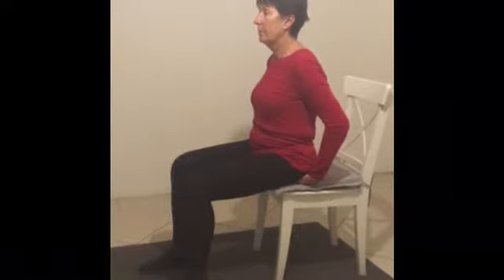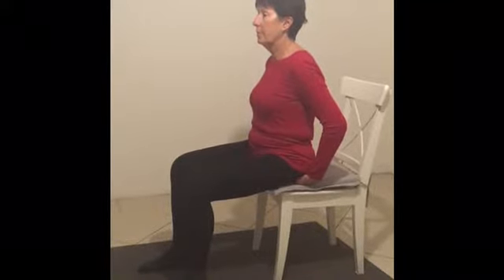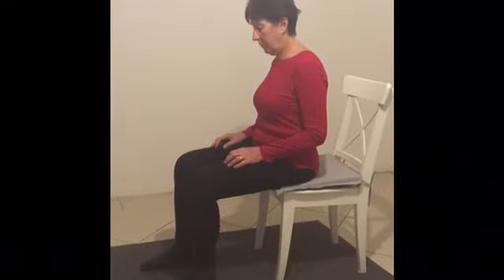That's it, good. Now you can gently take your hands out, because you're sitting with your spine upright. Your feet are underneath your knees, your knees are in line with your hips, so you're perfectly balanced here.